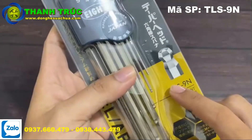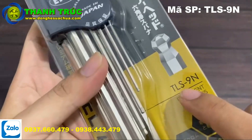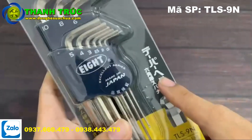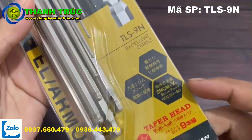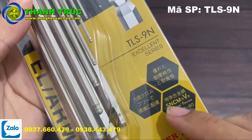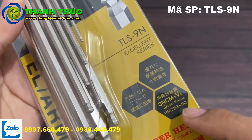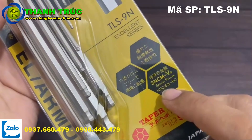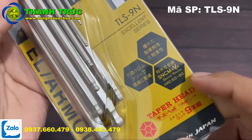Bộ lục giác này có mã số là TLS-9N. Mã số này mình có để trên góc phải nha. Bộ lục giác này có một đầu bằng và một đầu bi ở dưới. Và nó có chất liệu thép là S-N-C-M-C-V. Chất liệu thép này rất cứng nha, độ cứng rơi vào khoảng 53-60, rất cứng hơn nhiều so với thép CR-V bình thường.